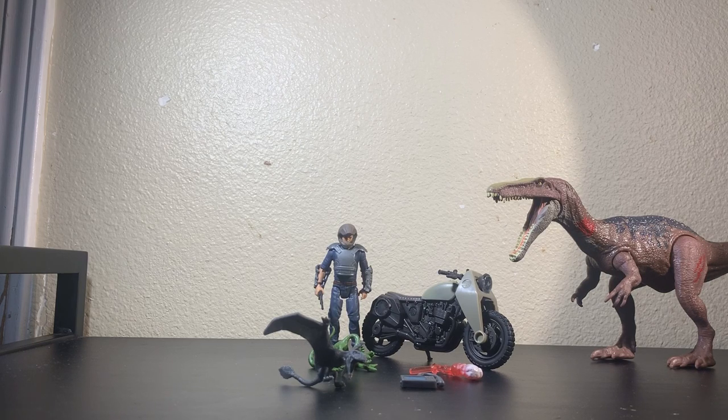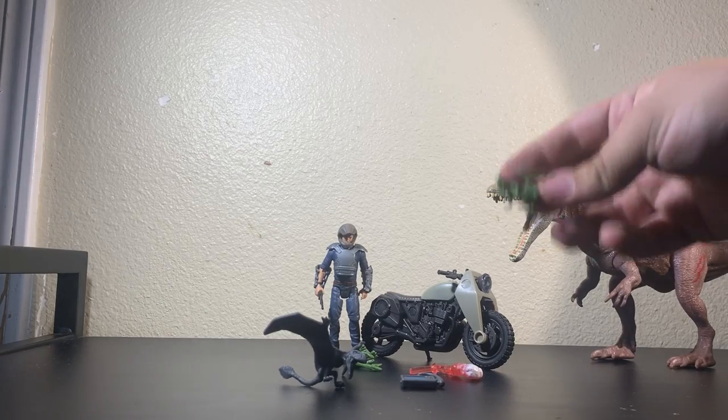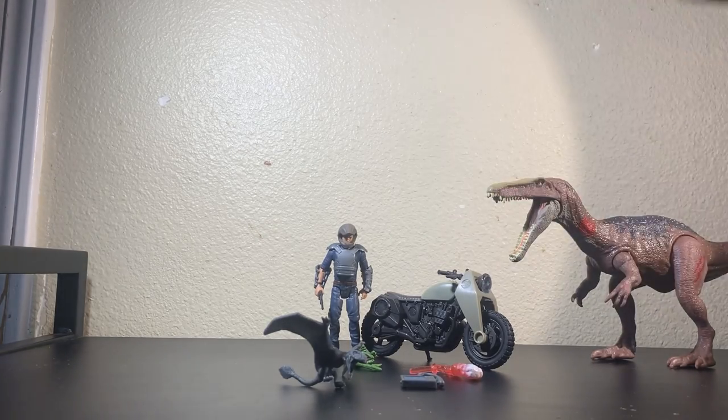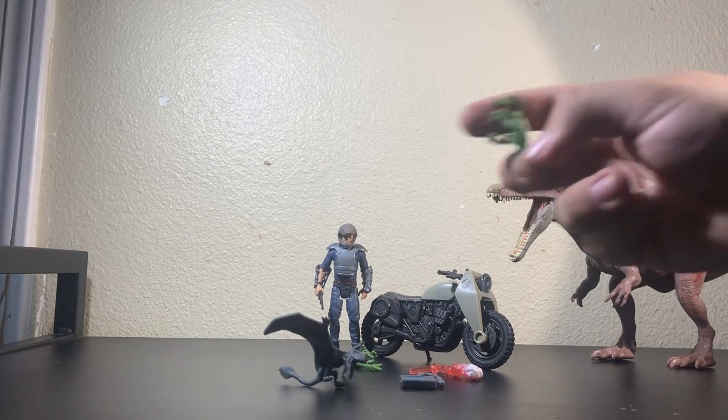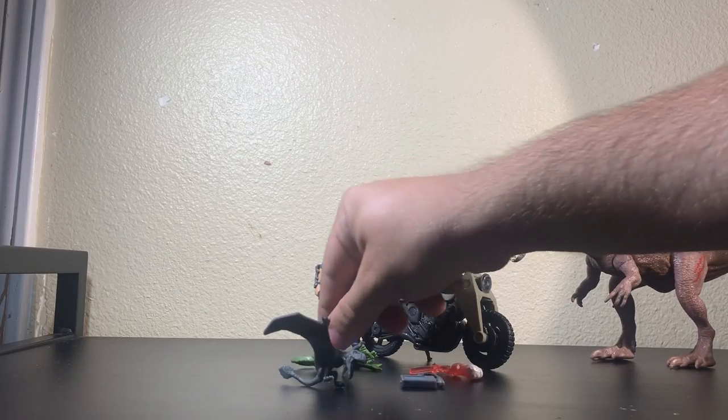Mattel, if you're watching this, please take that mold from the Destructisaur set — the regular standing Compie — and mass produce it. That's what you should be repainting a million times. We need more that actually stand and don't just hug onto characters' arms.